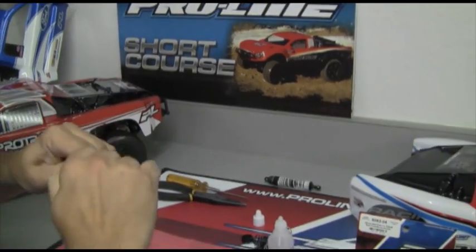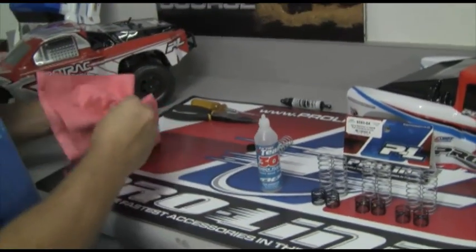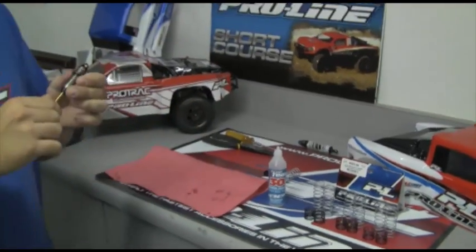At that point, we'll just go ahead and make sure our shock cap is tight, then clean up our shock real quick. You're going to follow the same assembly steps — just throw your spring cup, your separator, and your springs back on there.